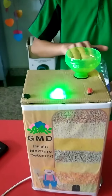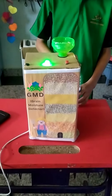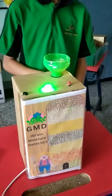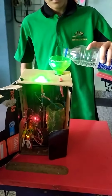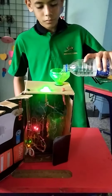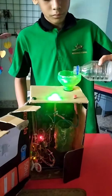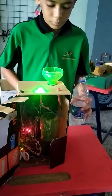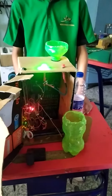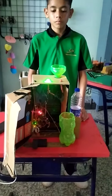If there is no dampness or humidity on the grain in a stock, the green light will blink like this. If there is a little bit of humidity or dampness present on the grains, it will detect the moisture and give a buzzer alert for detection of humidity.